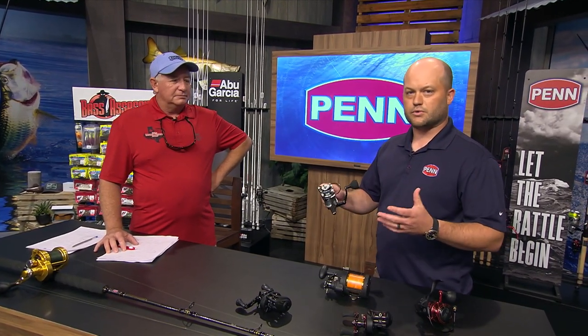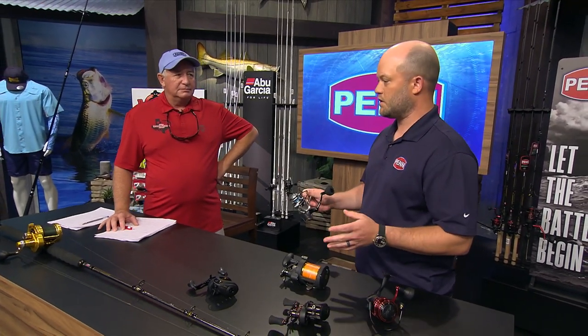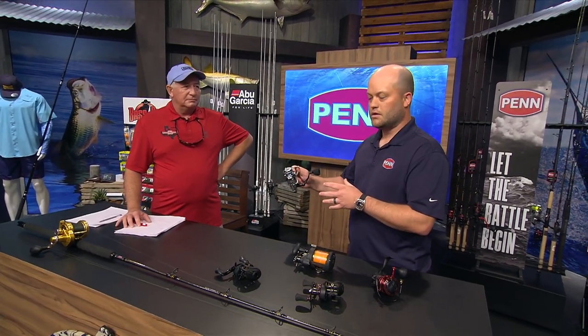Straight out of the box these are all ready to fish — they come greased, the drag is greased, the bearings and gears are all greased, so you're good to hit the water. If you compare everything you're feeling out on the water to when it was brand new, you're going to know what you need to do. You'll have your baseline.